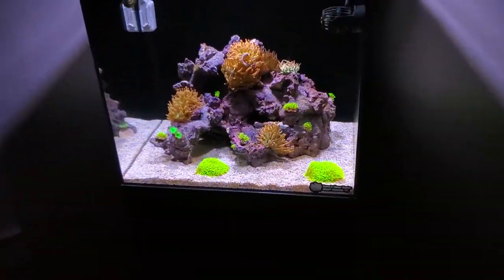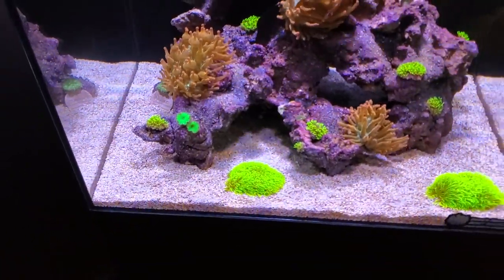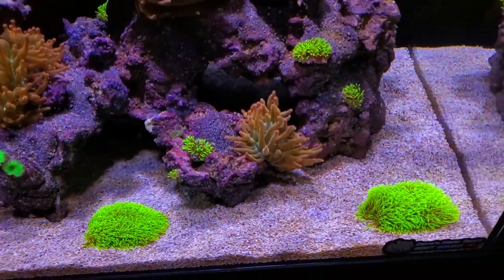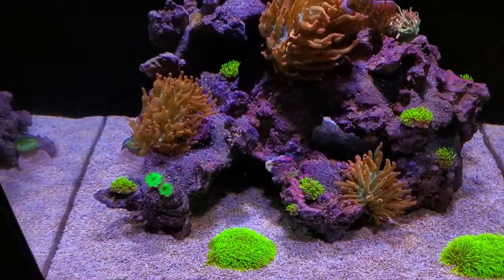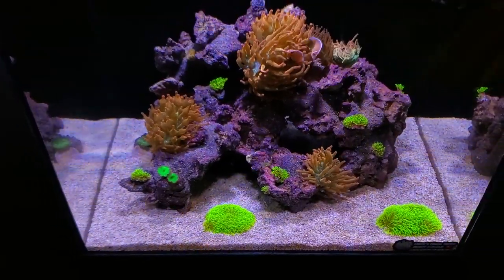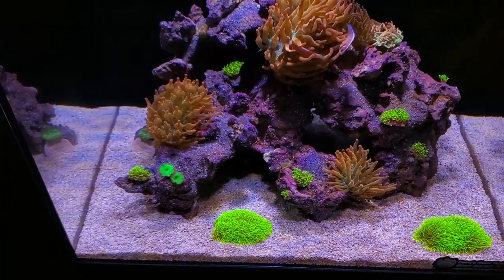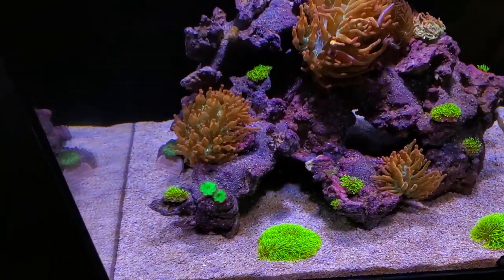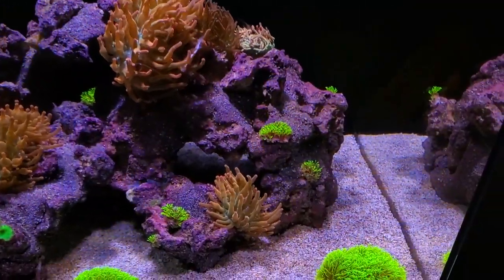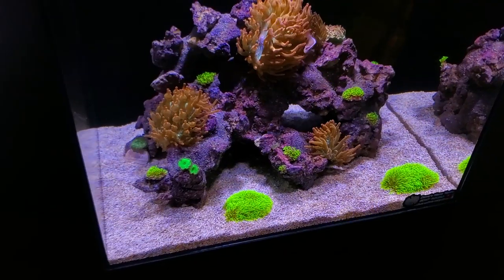I've turned the lights up on the nano tank so you can see the sand bed — look how crisp and clean this is. Super white, absolutely spotless. The diatoms are completely gone in this tank. What I added only took 48 hours to clear them. I used the recommended amount, nothing extra, and it is absolutely gone. The glass is spotless — it literally looks like I just did a water change and cleaned the glass, but I did not.